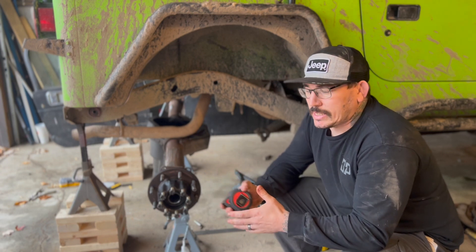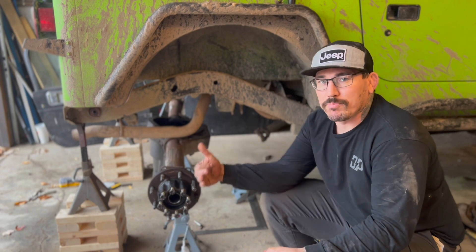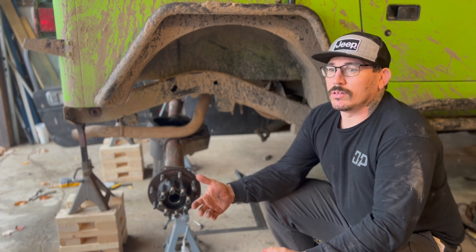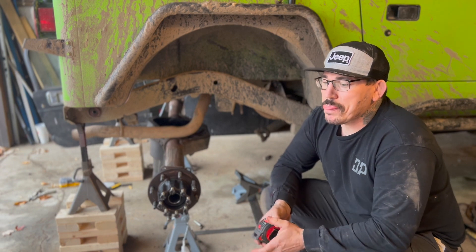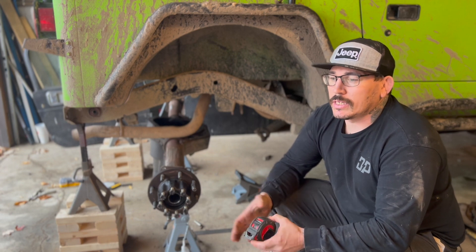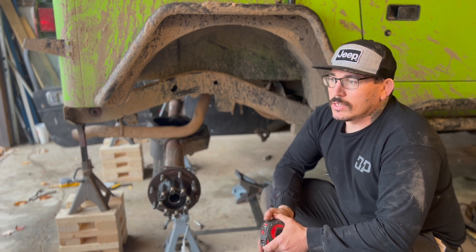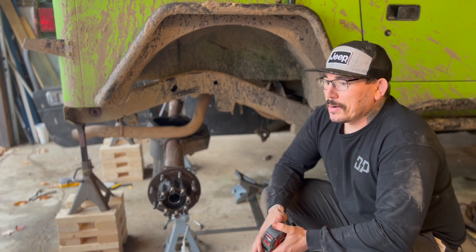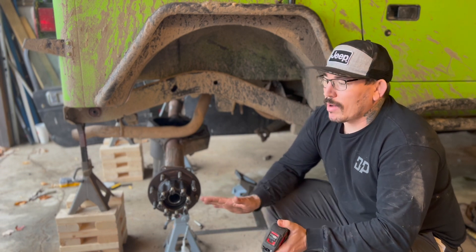Before we do that, we've got to work on placing how far back we want it. I talked in one of the other videos that I am going to be stretching the wheelbase on this Jeep, but I haven't really 100% decided. I wanted to wait on the wheels and tires to get here so I can play around with it and see exactly where I'm the happiest. I already played around with it and I'm sitting at about 8.5 to 9 inches of stretch, and I'm really happy with the way it looks.